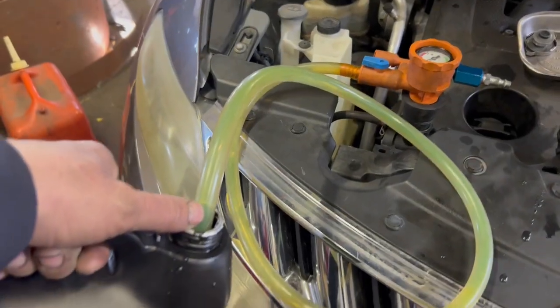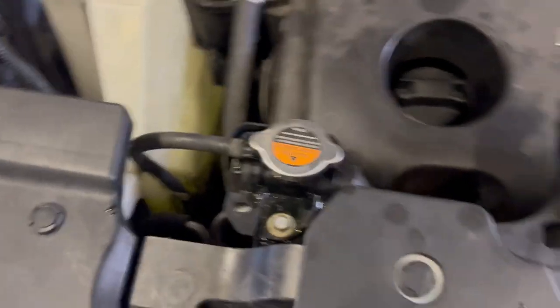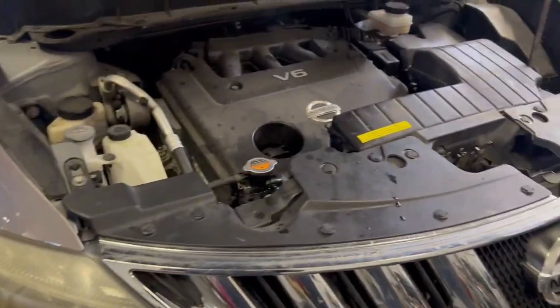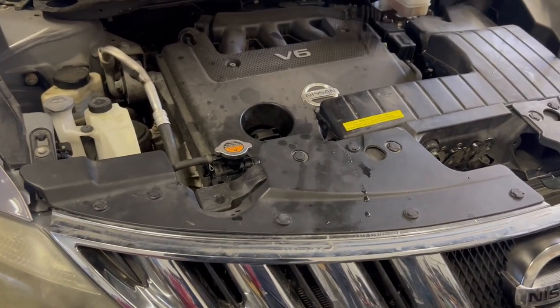We'll fill it up with coolant. The coolant is going in through the hose. The cooling system is totally filled — the only thing left to do now is run it up to operating temperature, make sure we've got good heat coming out of the heater core, let it cool back off, and double check fluid levels. This one should be completed.